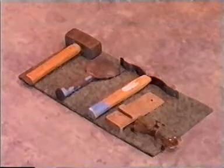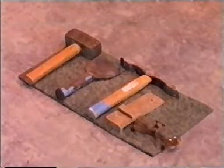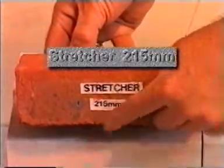Firstly, we need to understand the basic terminology used with bricks, along with brick dimensions. The longest face of a brick is known as the stretcher face. This is usually 215mm in length.